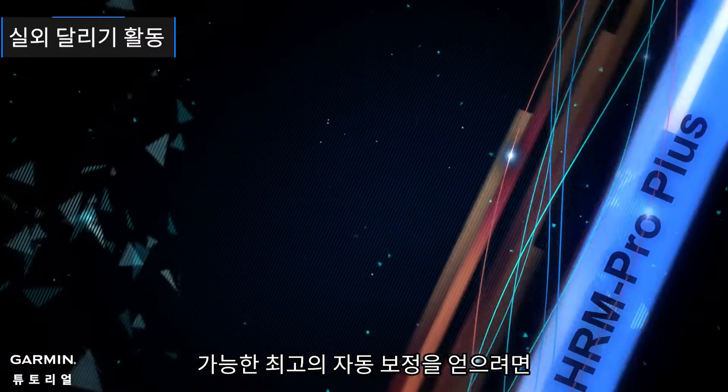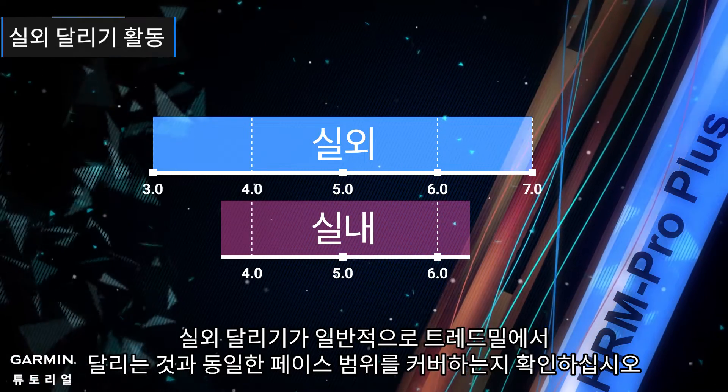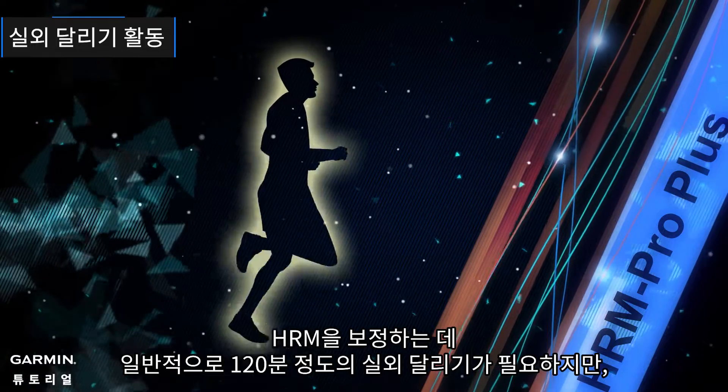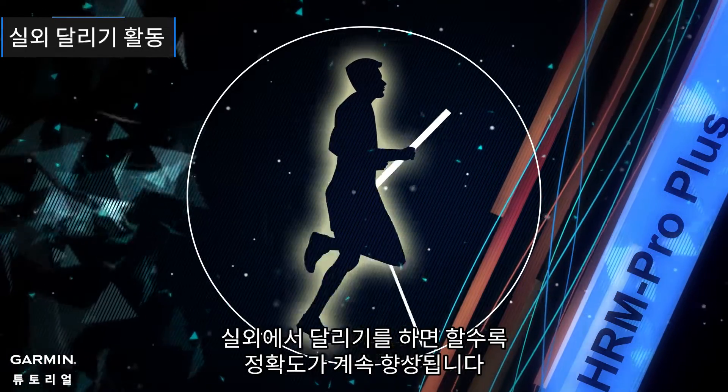To get the best possible auto calibration, make sure your outdoor runs cover the same range of pace as you typically run on the treadmill. It typically takes 120 minutes of outdoor running to calibrate your HRM, though the accuracy will continue to improve the more you run outside.